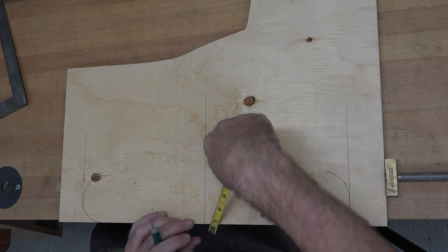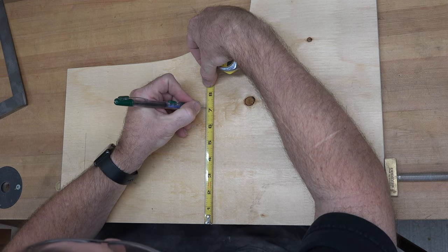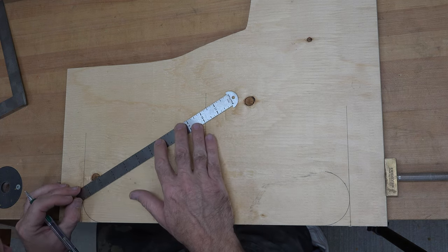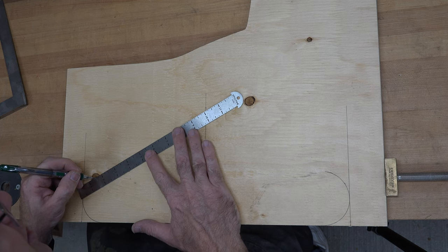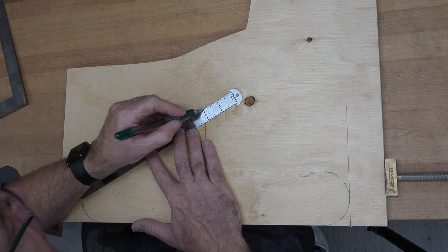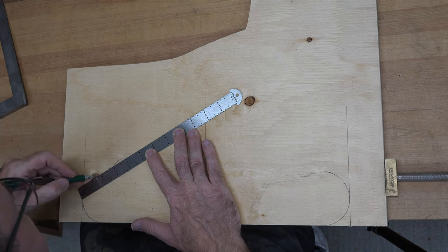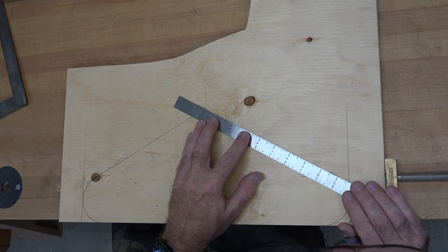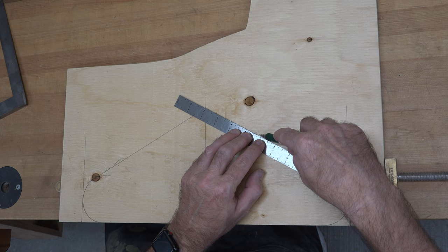The next thing I want to do is mark the height of our hanger. Along our center line I'm just going to measure up seven inches from the bottom, and then I'm going to take a ruler and join from that point to wherever it intersects with the circles we just drew from tracing the tea container.